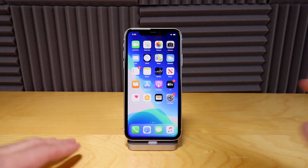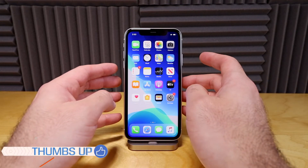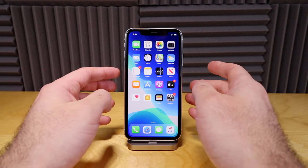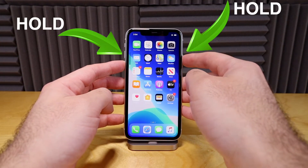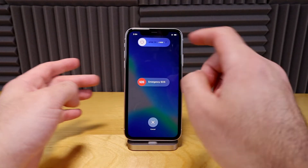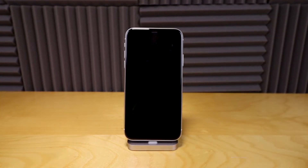The next way to do it is from the buttons, which I find is the much easier way. All you need to do is hold either the volume down or the volume up button — you can choose whichever one — and then hold that power button together. And that will bring up the screen we need, so we can slide to power off.